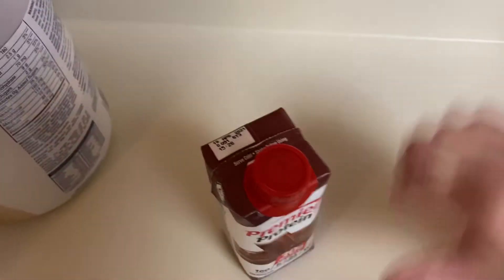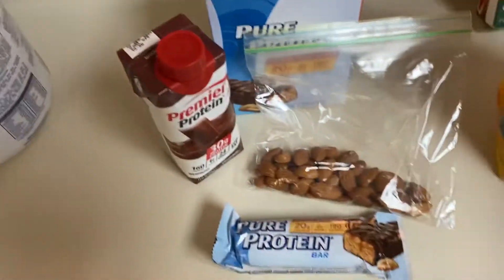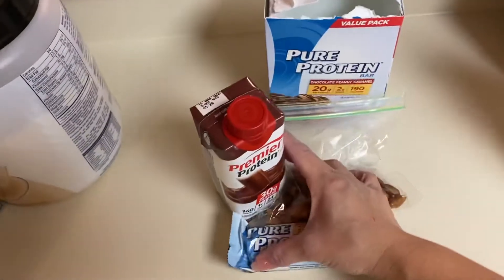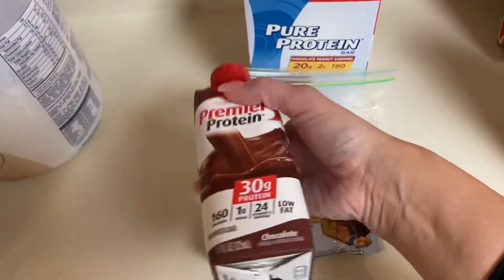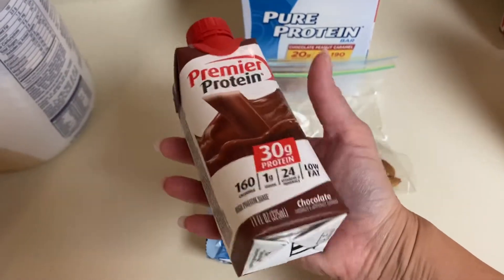As far as what I get together for work that I'll eat throughout the day while I'm in my office — it's pretty much this. It looks like a lot, but it's really just these three things. After I start work, usually around 11, I'll drink a Premier Protein shake.